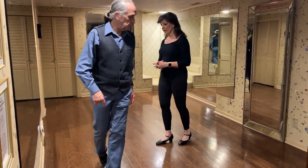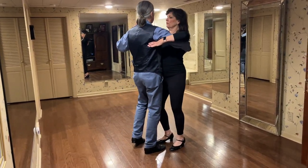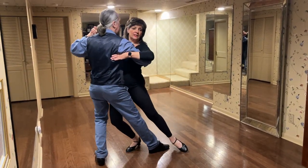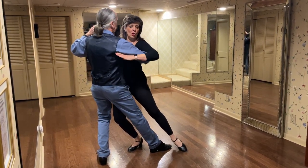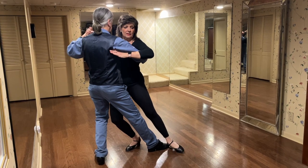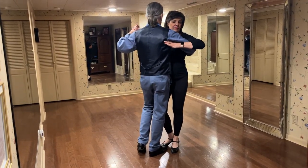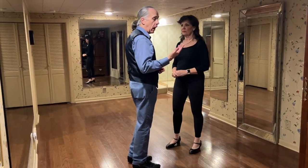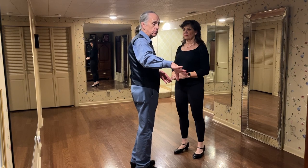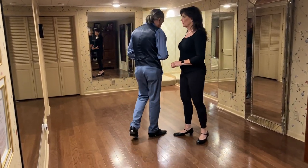When I do a corte, watch what happens to this left foot — I slide it. I'm pointing my right foot because there's no weight on this foot at all. So instead of keeping it like this, I just slide it out, and it brings me back up. How much I turn it is up to me — I can get a full 180 degrees if I need to. So that's the double corte.